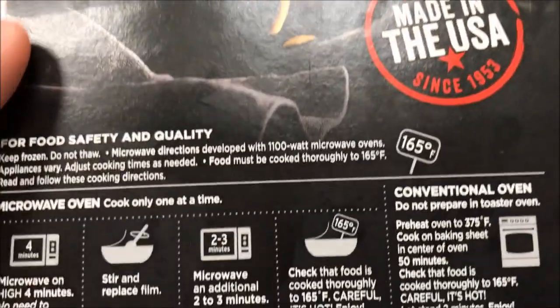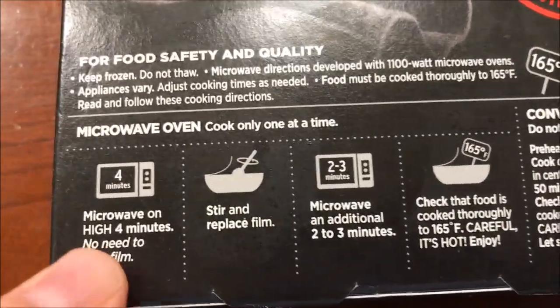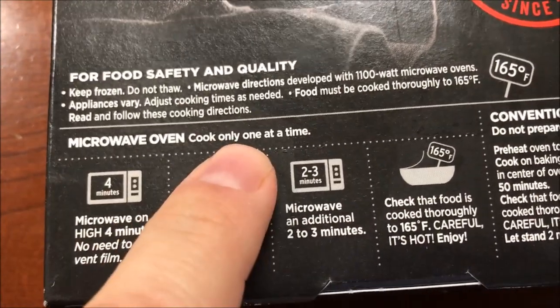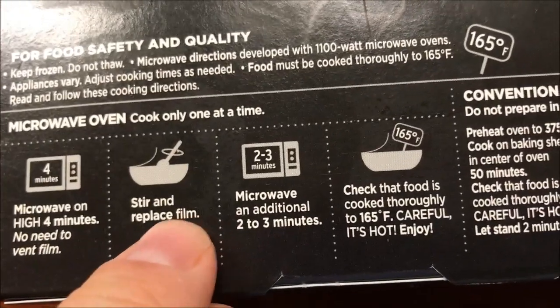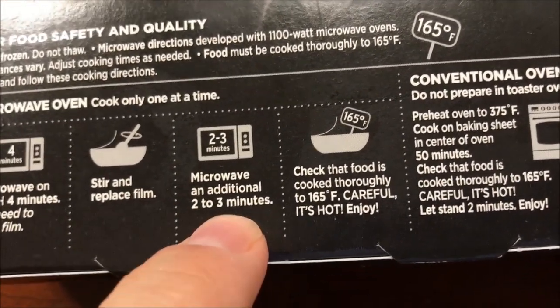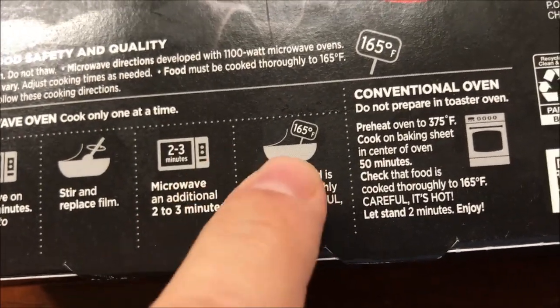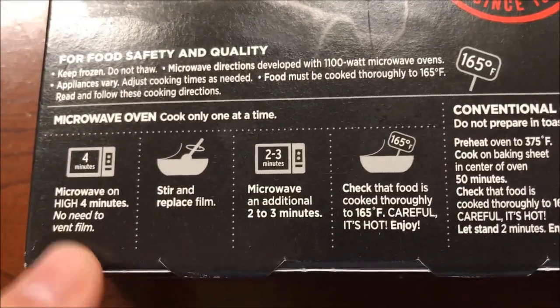Pretty good protein though, so after I eat this I may go into a coma — just letting you know — from the salt and high blood pressure. We're going to cook one at a time. You can't do it in the oven, so we're doing microwave: three and a half or four minutes, do not vent it, stir and replace the film cover, then microwave an additional two to three minutes — we'll probably do two and a half. Get your food thermometer out to make sure it's right.